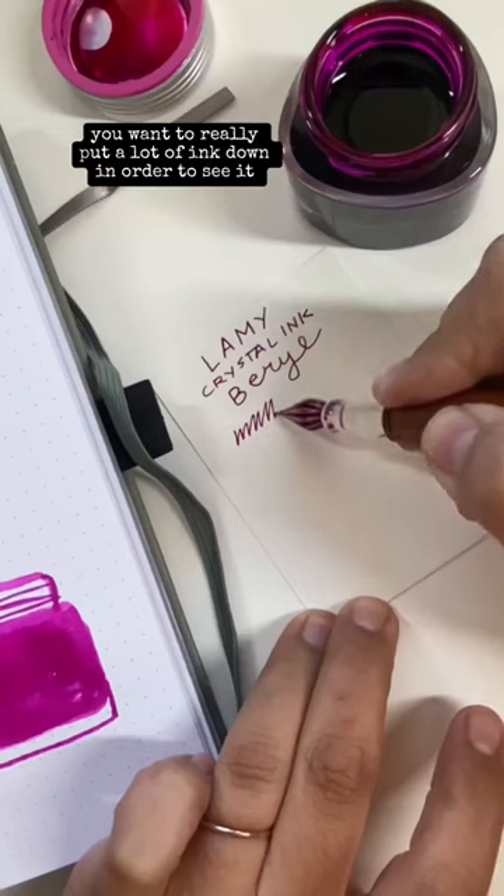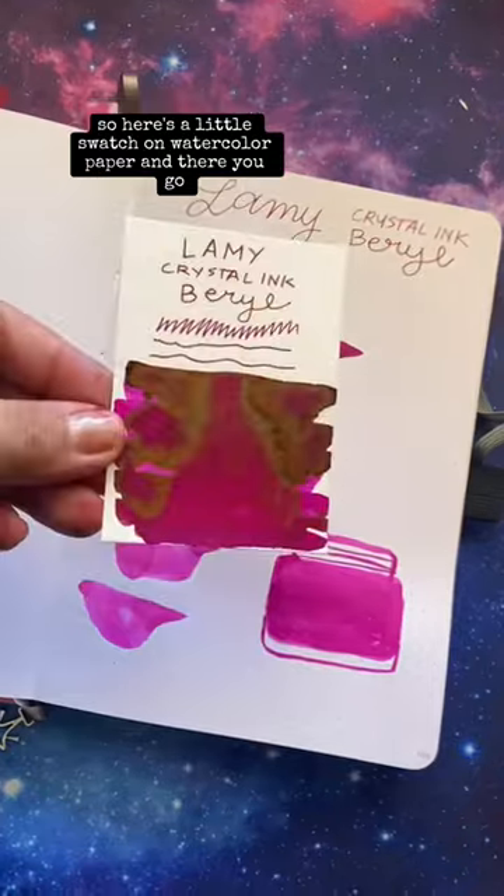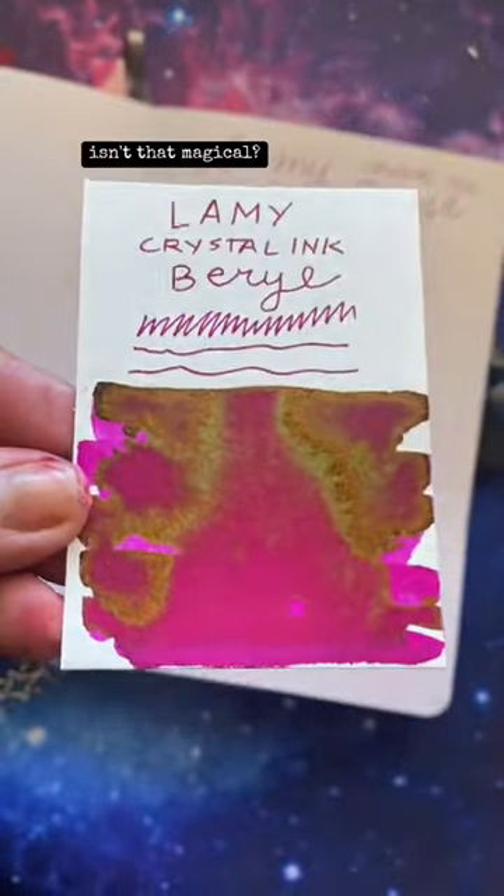Now I've learned with sheening inks, you want to really put a lot of ink down in order to see it. So here's a little swatch on watercolor paper. And there you go — look at that green. Isn't that magical?